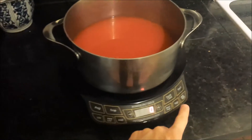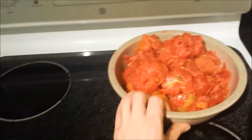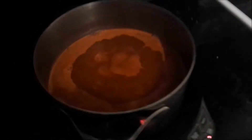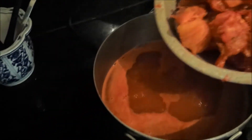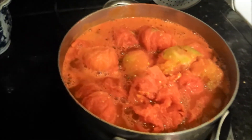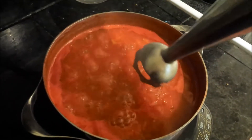We got it on the burner, so now we're going to crank the heat up, bring it to a boil, then turn the heat down and let it reduce, then I'll add the main flesh of the tomatoes. We are now at a boil, so I'm going to add the tomato flesh. To make my paste extra smooth I'm going to use my handheld mixer and chop up all the little particles.